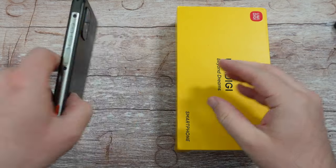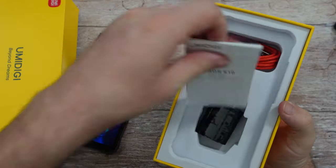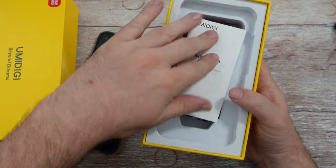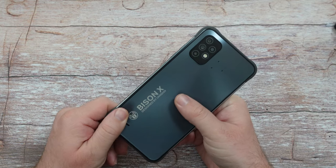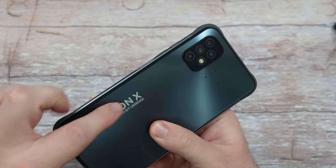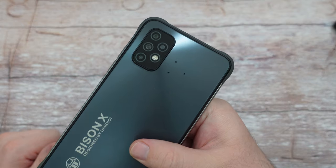Let's jump into the unboxing. Inside the box you get a charger, a cable, and a little booklet on how to use the phone. The phone is around 200 bucks, which is really inexpensive, but it doesn't look or feel like it at all — it's very hefty, very well built. You've got to love the design, and there's a great camera setup on the back.